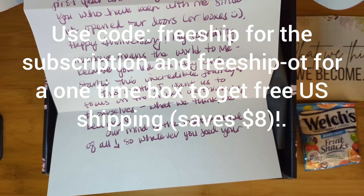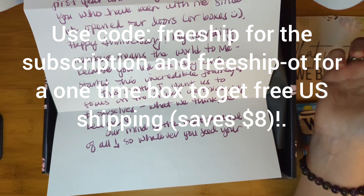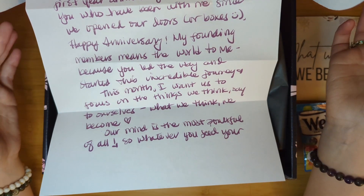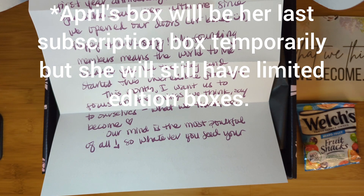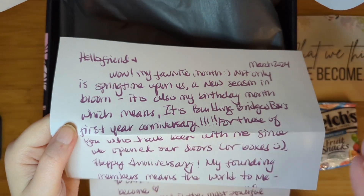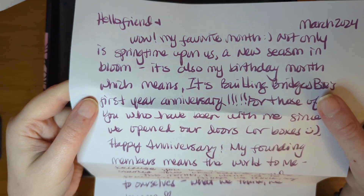I also have a code — 'free ship' — for the subscription box, which saves you the $8 shipping fee in the United States, and 'free ship dash OT' for a one-time purchase box. Check her site for past boxes; you can sign up for April's box until March 23rd. She's going to have a limited edition Mother's Day box coming up too. For time-sensitive updates, check my Instagram stories.